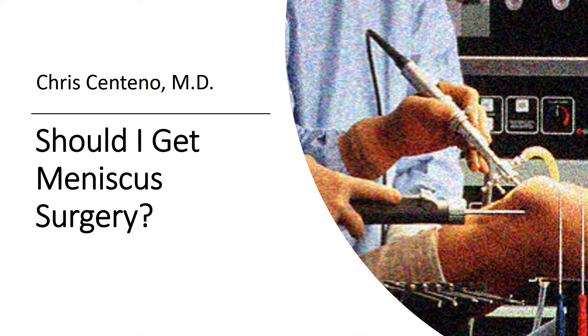I'm Dr. Centeno, and I'd like to go over should you get meniscus surgery. I love taking things from my daily practice and incorporating them into these videos, so I'm going to do that today.